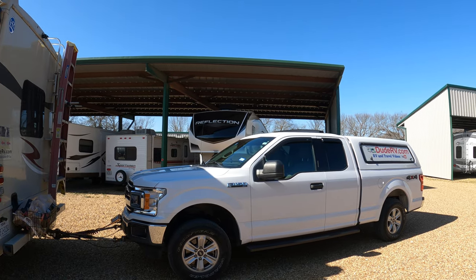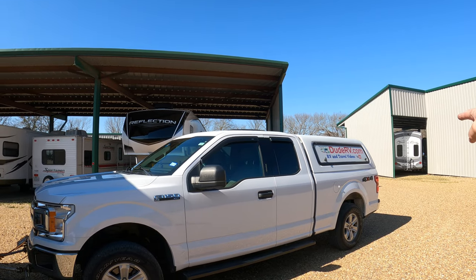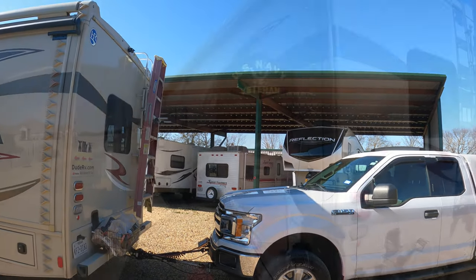My F-150 is a 2018 XLT four-wheel drive. In 2018, this was the only full-size pickup on the market that could be flat towed — that may not be the case today, things can change. When I bought the F-150, it was the only full-size truck that could be flat towed, and it comes equipped from Ford in that configuration. It must be a 4x4, a four-wheel drive, because it is the transfer case that allows for the flat tow. The F-150 comes equipped from the factory with a flat tow mode.